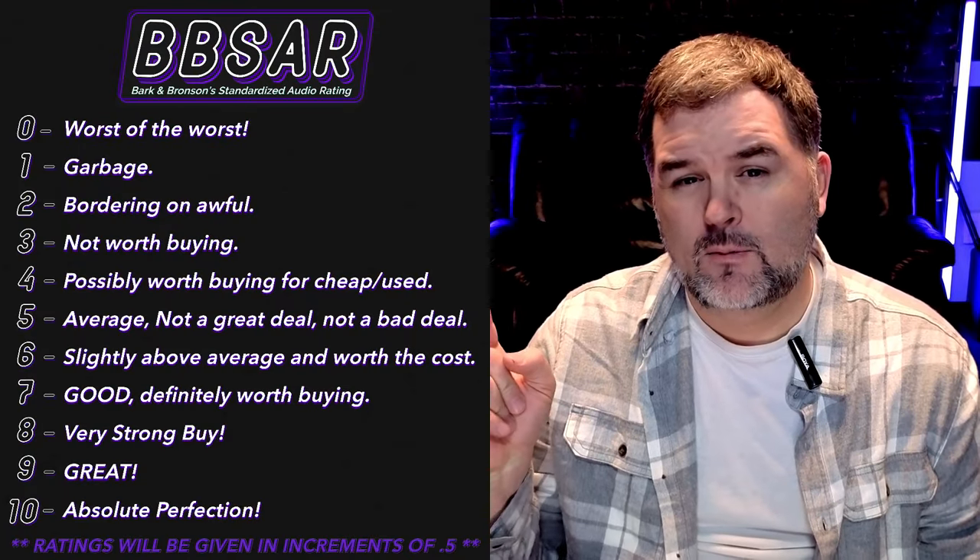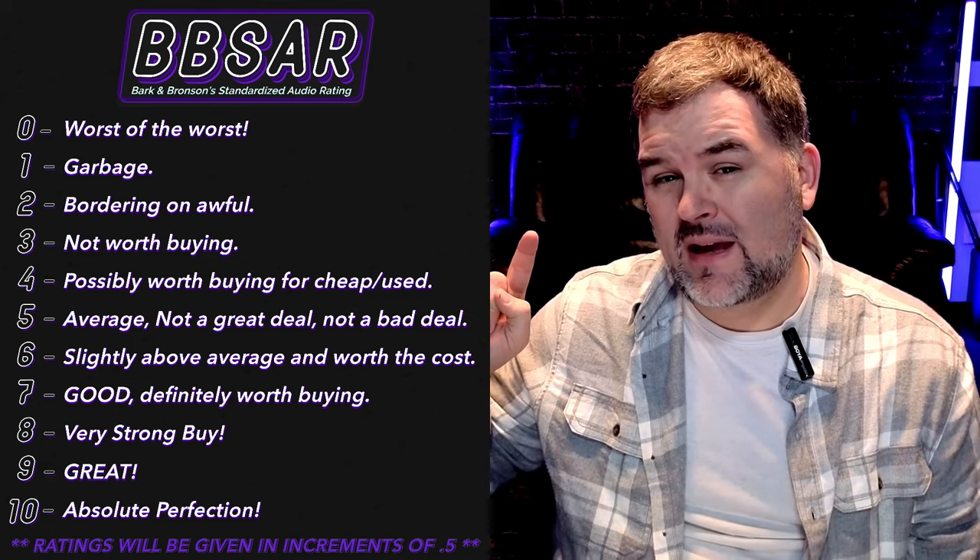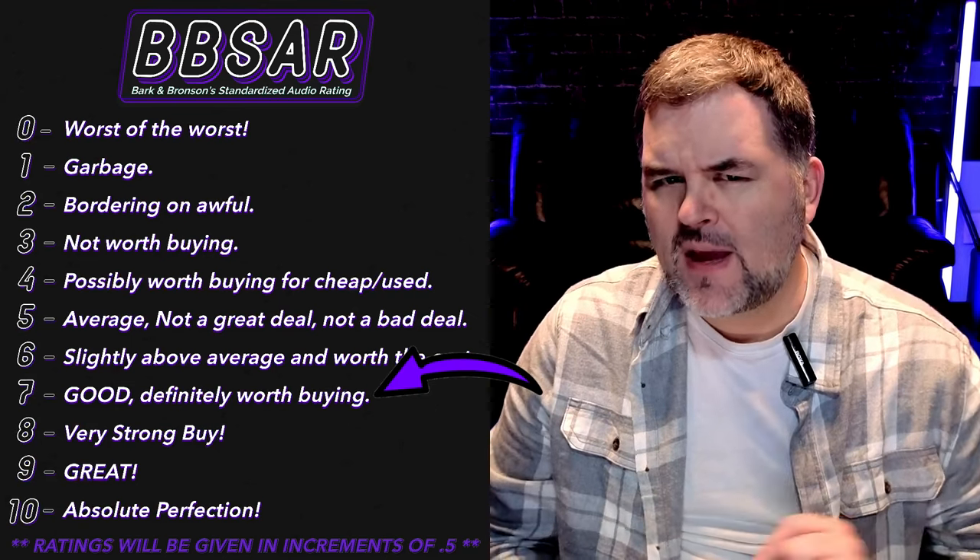It's going to set you back $99. If you think it sounds good enough to do some audio work outdoors, indoors, wherever — it's pretty versatile, you can do a lot of things with it for $99. On the BB Saw, I'm going to give the Boya Link a score of seven.